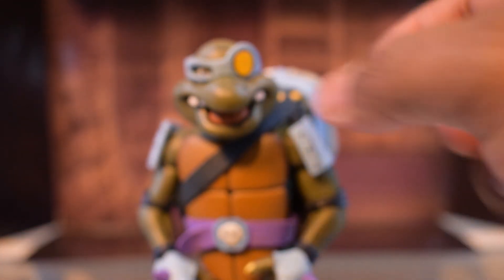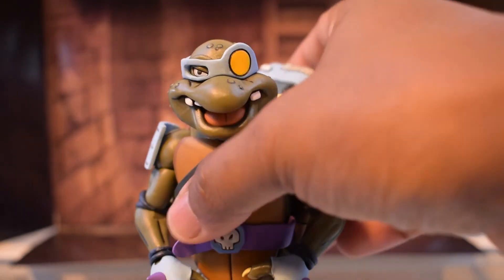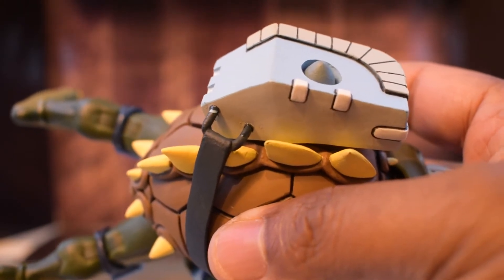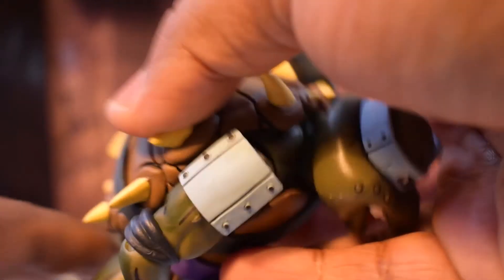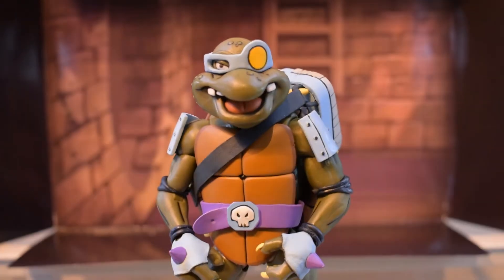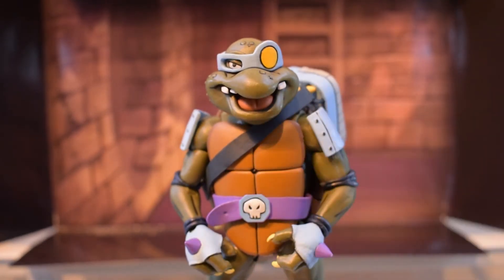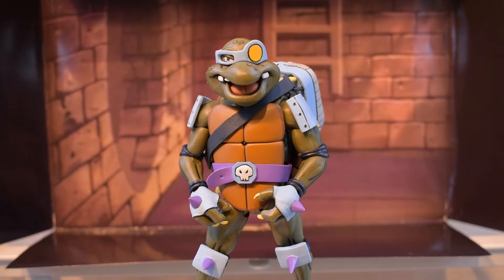The backpack is actually removable if you'd like, but I'd be mindful of that because if you look at these small pegs, this is the only thing that holds the straps, so they can break pretty easily. His front shell uses basically the same buck as all the other turtles.